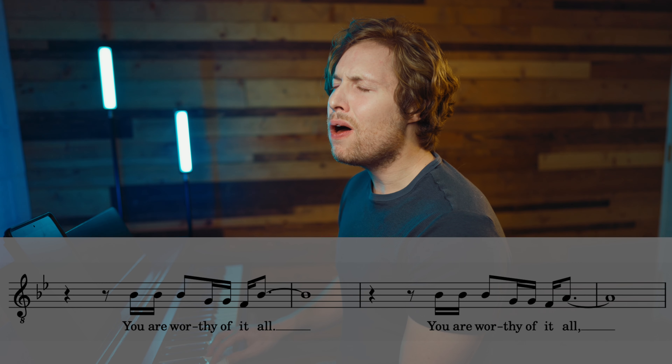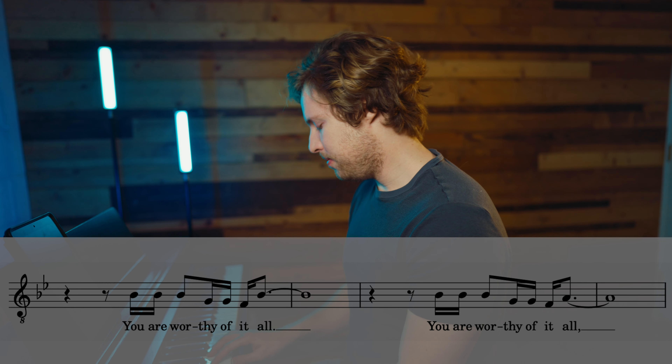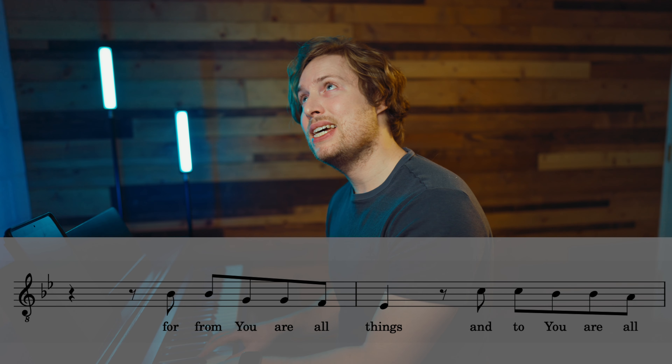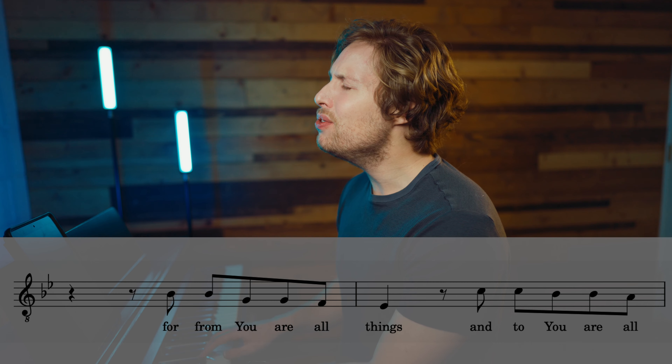And if you'd like to get down the verse as well, I'll have it in the description in the Harmonize Everything portal — you can find it there. So let's go for it. My version of this one is in the key of B-flat major.